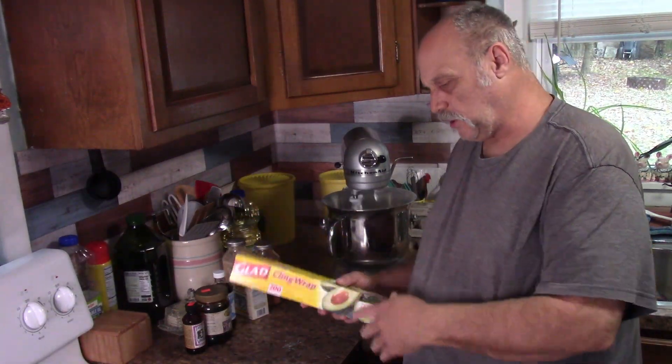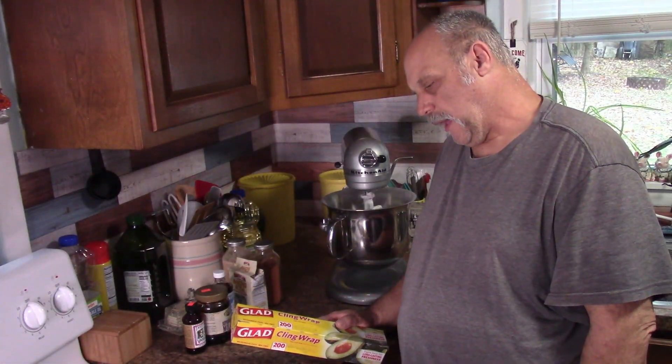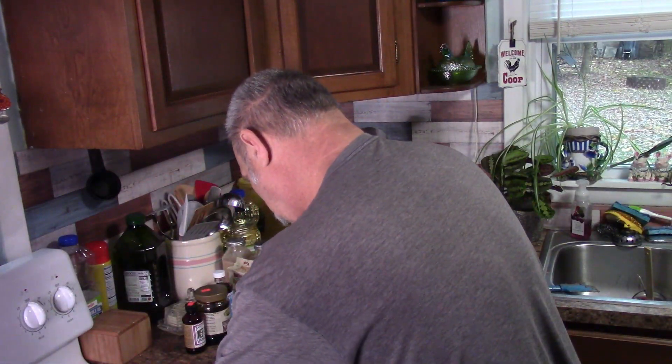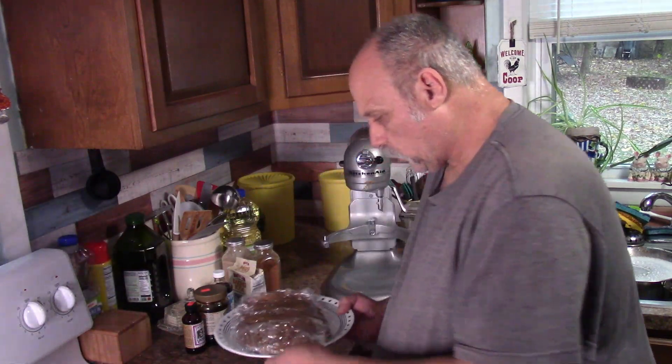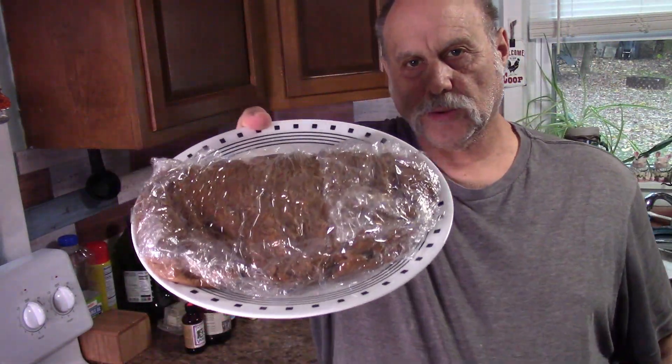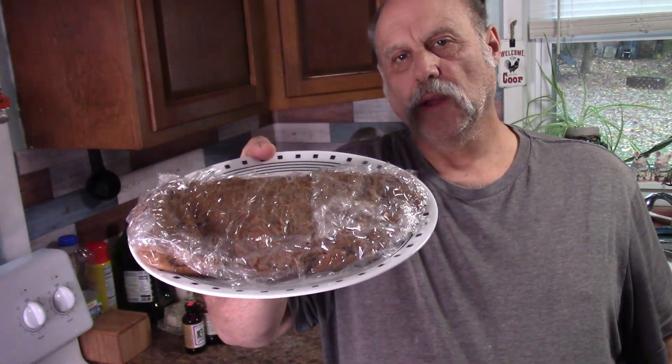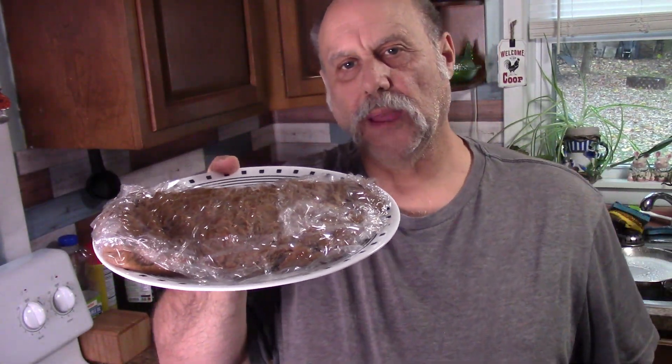But once this gets mixed, then we have to wrap it in plastic wrap and refrigerate it for four hours. We'll lay this plastic wrap out - there we go. We'll set that in the refrigerator for four hours, and then we'll come back and make the cookies.